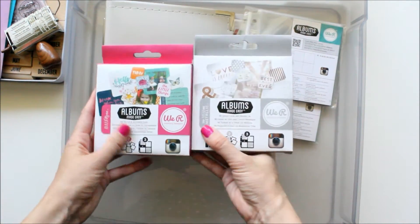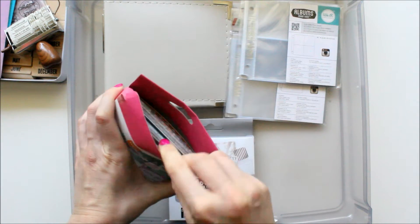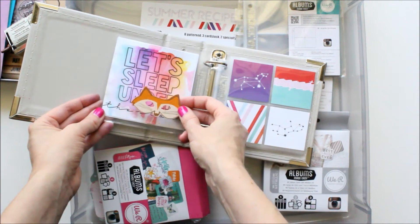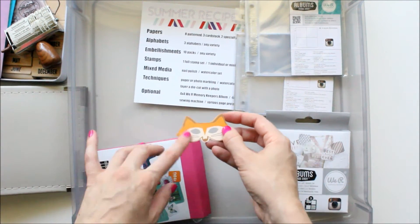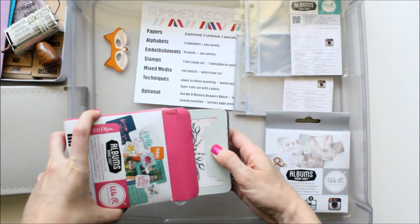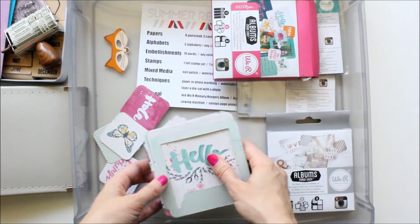And I have two little journaling card packs from We Are Memory Keepers — Album's Made Easy. I'll show these because I think they'll make it fun to add these extra little things. Oh, and I randomly threw this in here — how cute is this for summertime! This is Glitz Design from the 77 paper die cut pack. The Album's Made Easy is Inked Rose — they come all nice and neat in little individual packets, but I took them out so they're kind of messy.